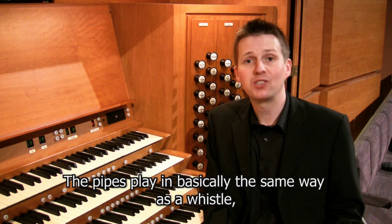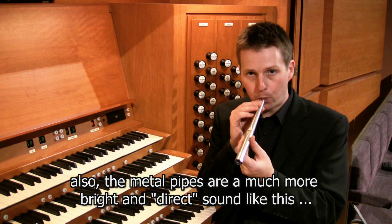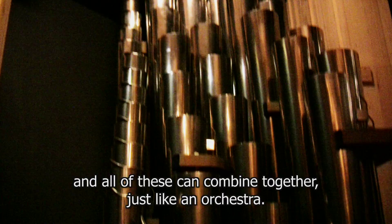The wooden pipes have a very fluey sound, and we can find the same sound in the organ. The metal pipes have a much more bright and direct sound. So whatever the pipe is made of, whether it's wood or metal, it gives the pipe its own character and distinctive sound. There are many variations of pipe which create many different types of sound, and all of these can combine together just like an orchestra.